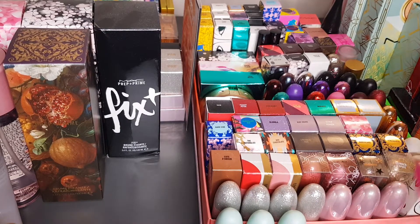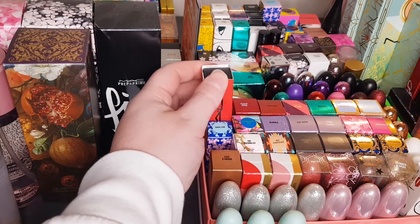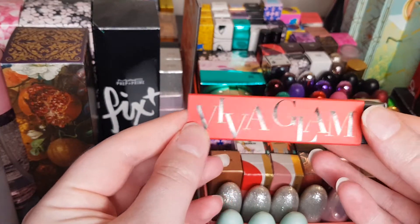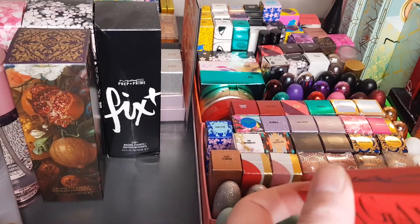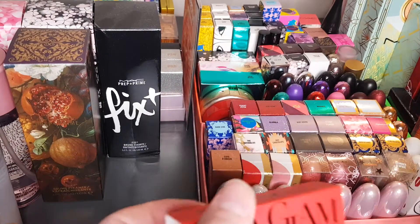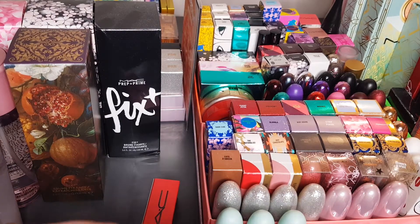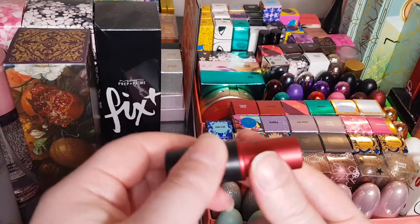I'm running out of filming time so hopefully I can get to the end of all these. This is the Viva Glam — actually it's VG 26, the Viva Glam 26. This is not the Rosalia lipstick, though I think they had Rosalia for this campaign. It's got the signature red of the Viva Glam lipsticks — a beautiful bright orangey red.